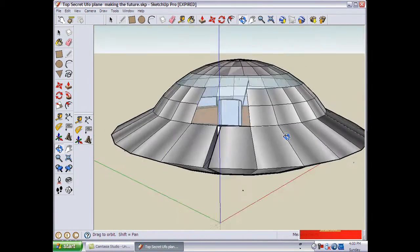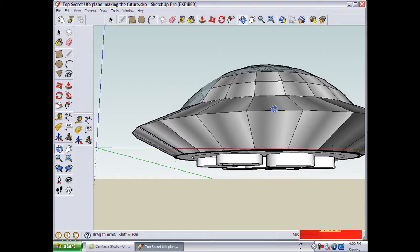Hi, this is BuildCraftTV and we're going to talk about our new revolutionary UFO hovercraft.